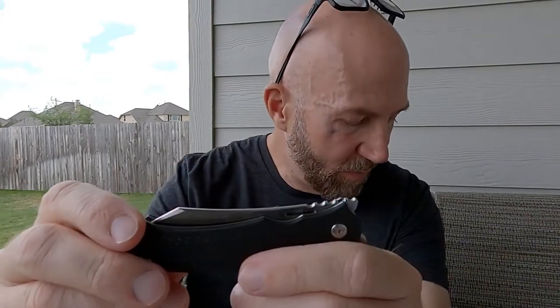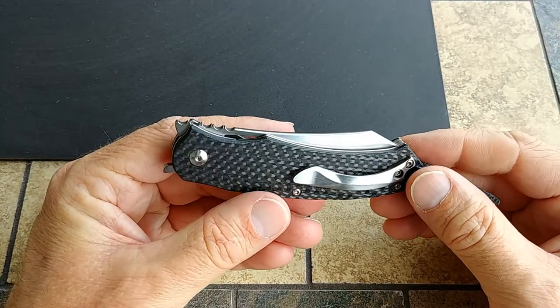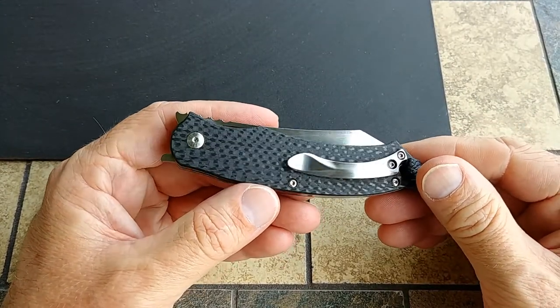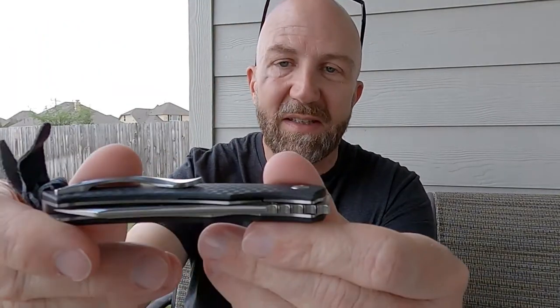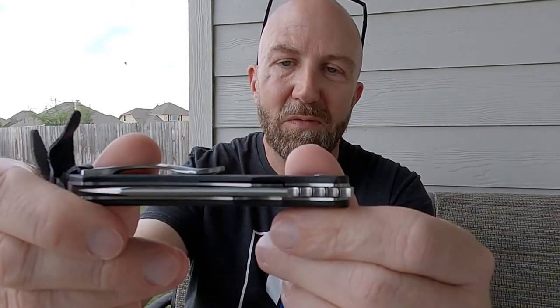It's a front flipper, very nicely finished out — I'm hoping this shows up okay on the GoPro. Some nice details like the jimping here has this nice kind of file-work type thing. They've got the jimping plus a little detail filing on the point of each of the little grooves — just super nice.